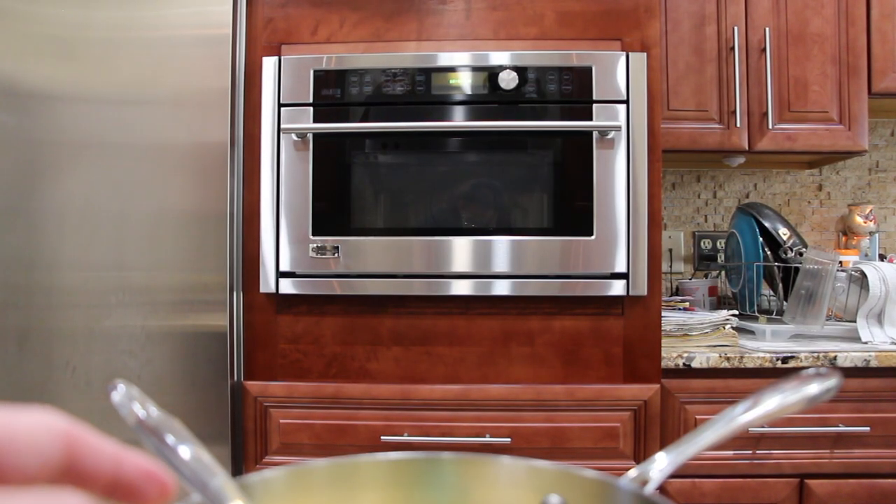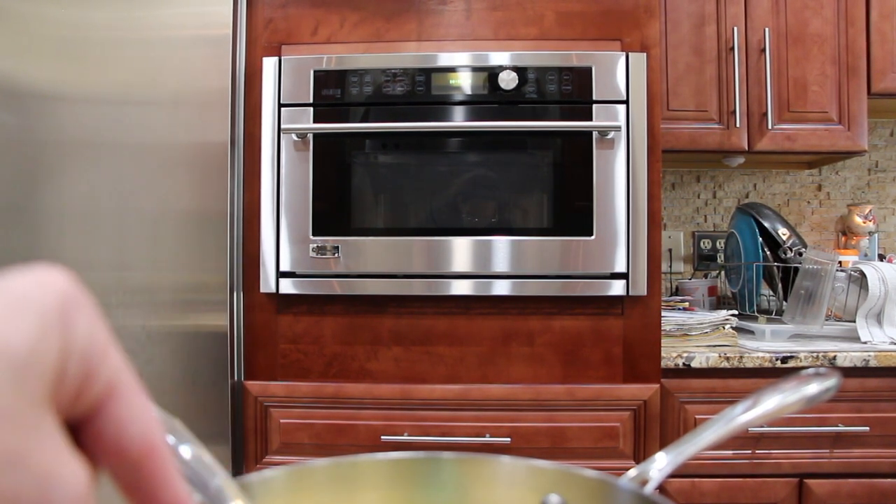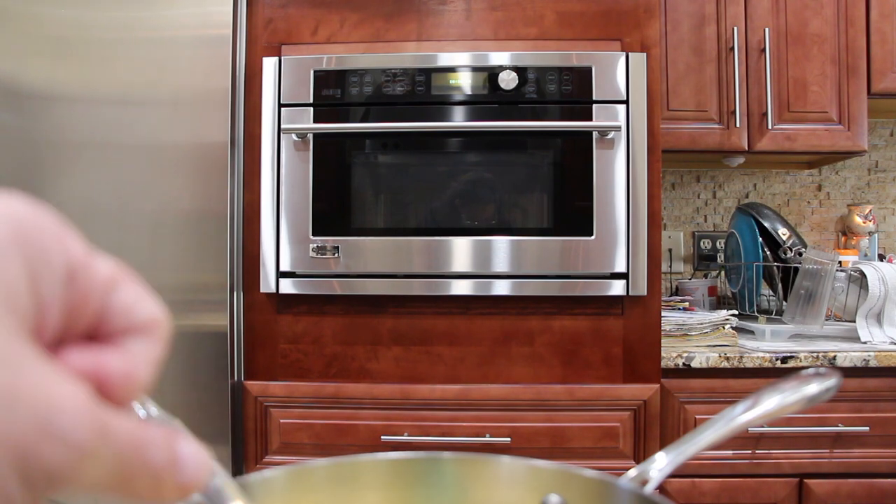Instead of the milk, I'm using heavy whipping cream, so I'm using half a can of heavy whipping cream. And then I'll mix that in with the cream of chicken.